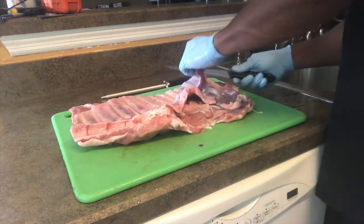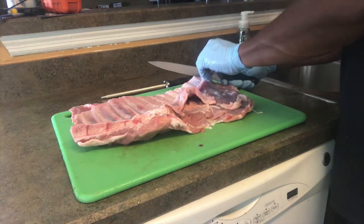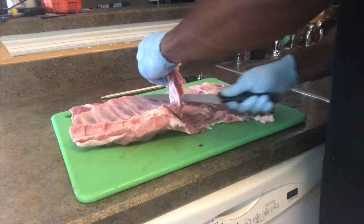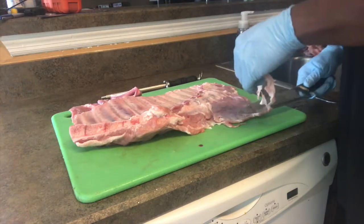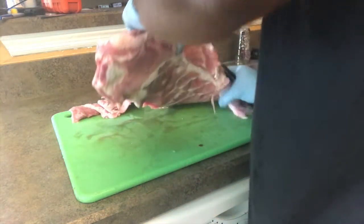So all you do is, with a sharp knife, lift the flap — lift the flap — and you're just cutting it off. All right, easy day. All this meat still goes on the grill. Cut some of this stuff off, all this extra. And then all we're going to do is square it up. Real easy — square it up.